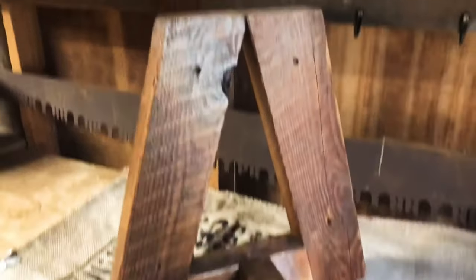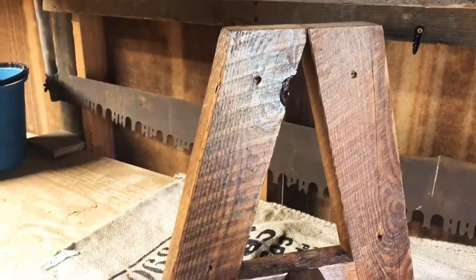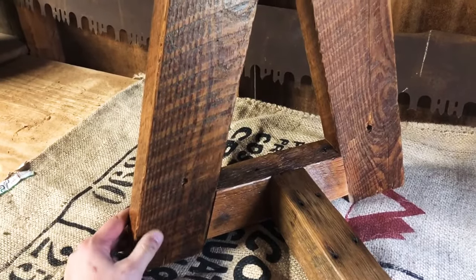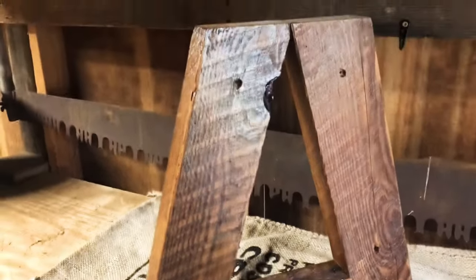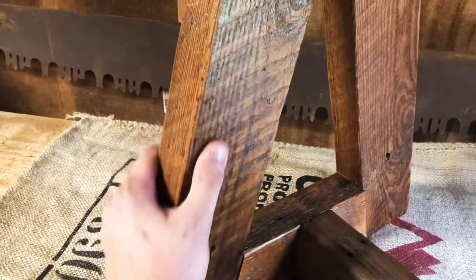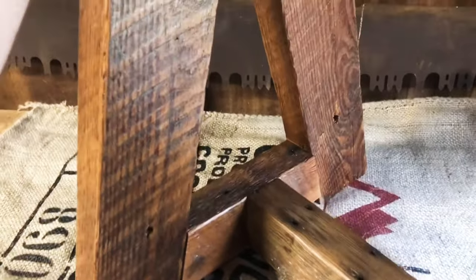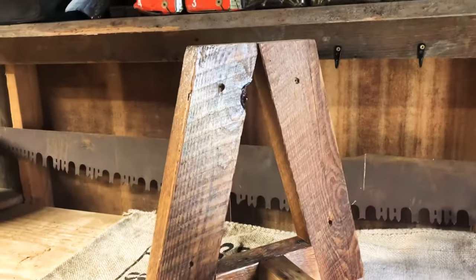So this is the project I'm currently working on — a bench for a table. I put the legs together. This is old reclaimed pine and I think it turns out and looks great. I'll leave the saw marks in it; I think it looks phenomenal. I did it yesterday so I'll let it finish hardening up and it'll be ready to go.